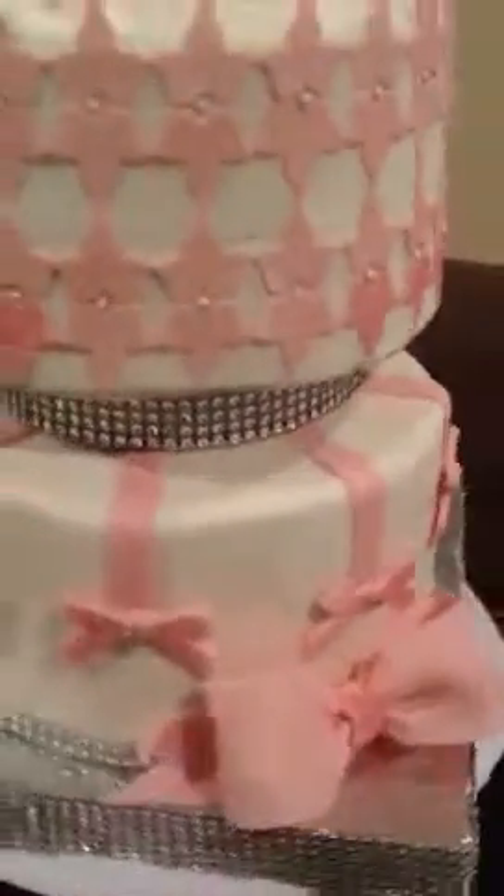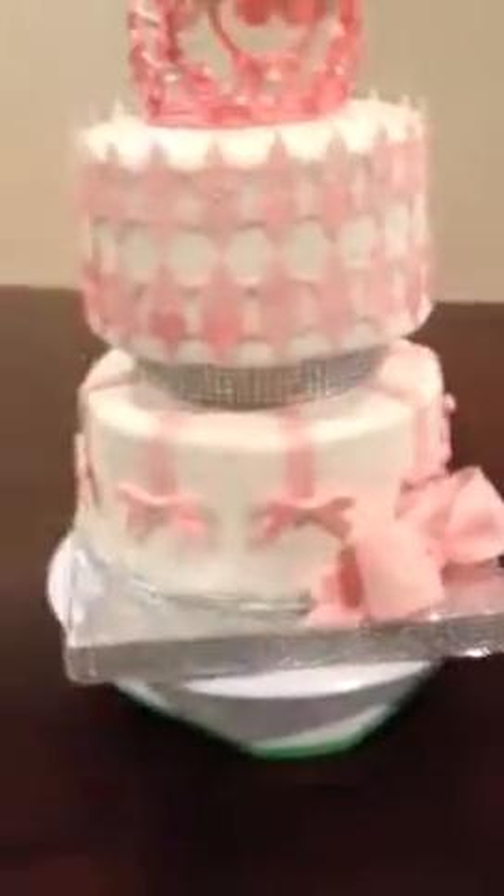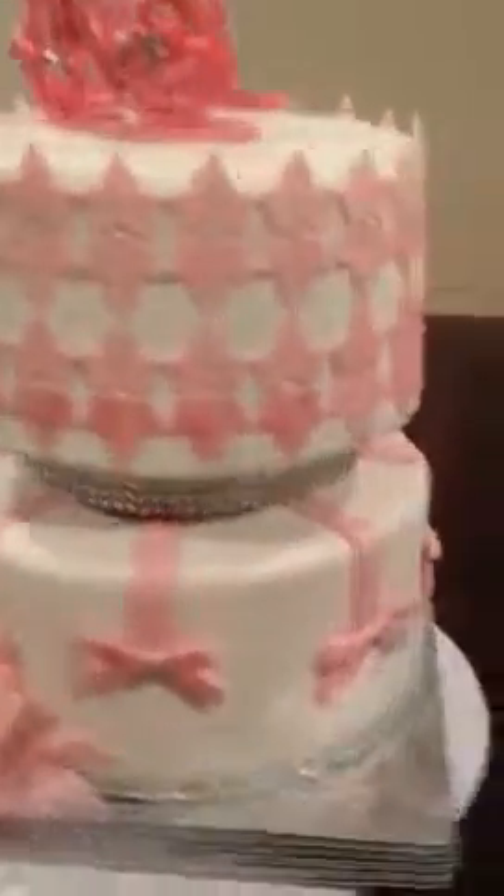The bow is really cute. I added the spacer — the client didn't ask for the spacer but I thought it just needed something more. I'll put pictures up of the spacer and how it looked before. There are two dowels right here holding up the cake.